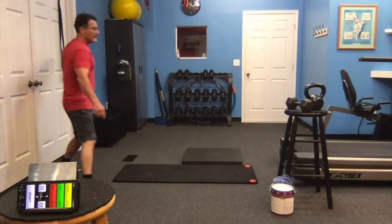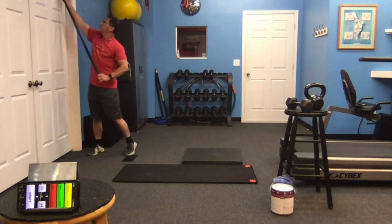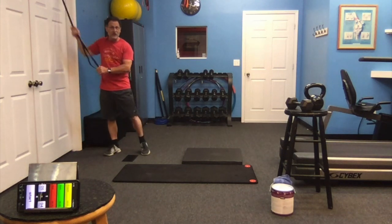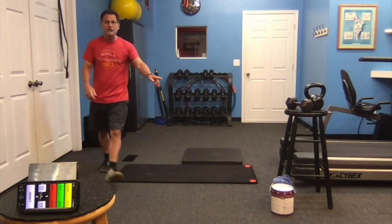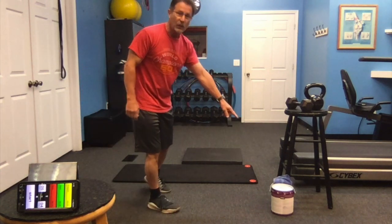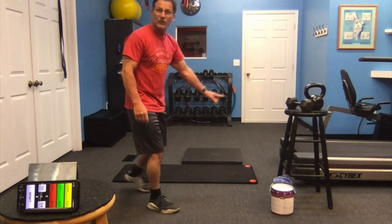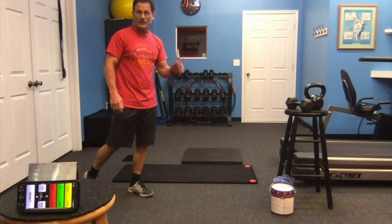We're going to do six movements, starting with the band pulldown. I'm going to need you to put this over top of the door with your door attachment — make sure it's nice and secure. We'll do both the right and the left side. From there, we will do the rear leg deadlift with your can of paint, kettlebell, or dumbbell. From there, we'll do some push-ups and we'll finish the cycle with the abdominal bicycle. Here we go.